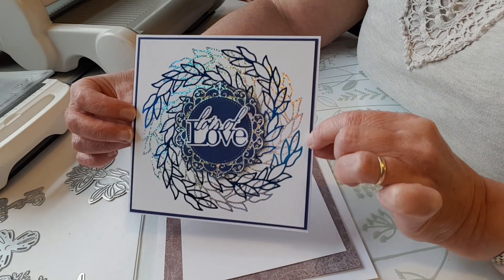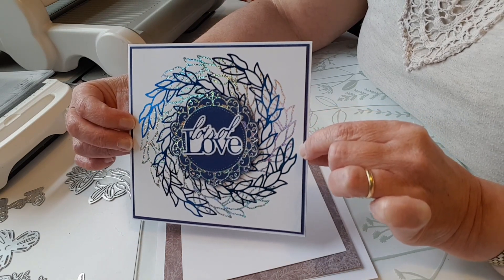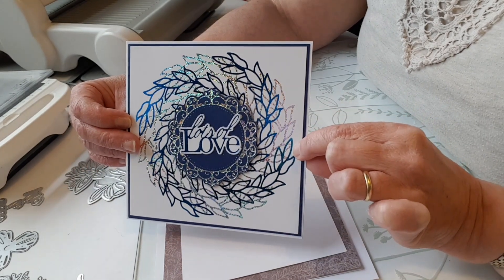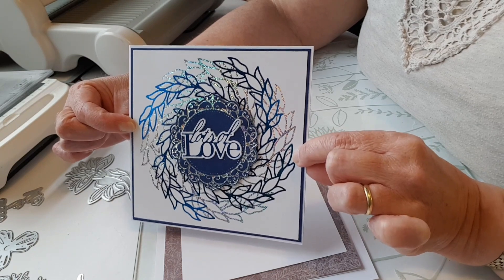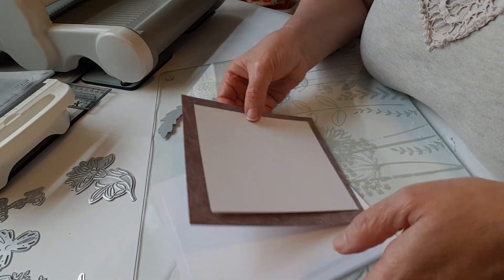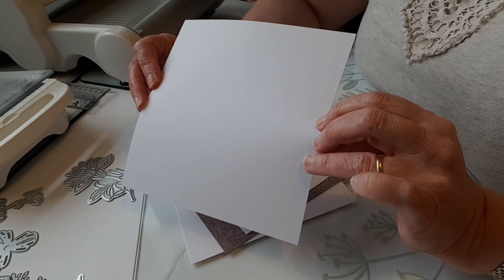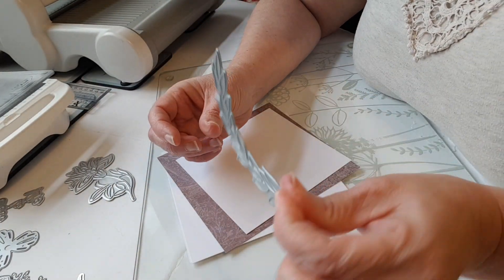My actual card blank is about 14.8 centimeters square, which is about five and three quarter inches. This is a handy size for working with the Go Press and Foil because it is 15 centimeters wide, and that width fits through your A5 size die cutting machines with your Go Press and Foil. But if you have a larger die cutting machine like I do, there's no reason you can't use a larger piece of card and have it sticking out the sides of the Go Press and Foil when you roll it.